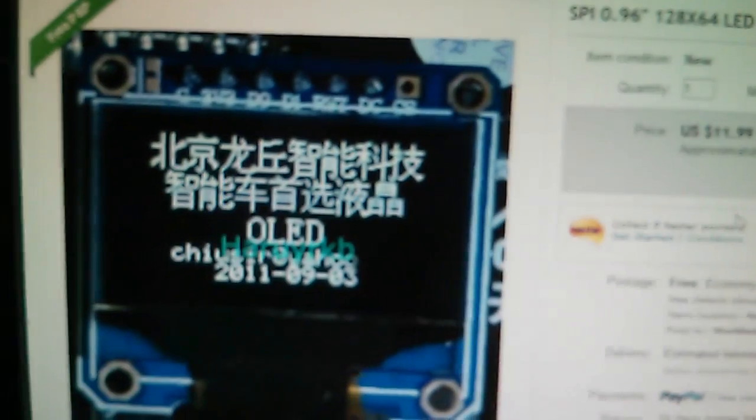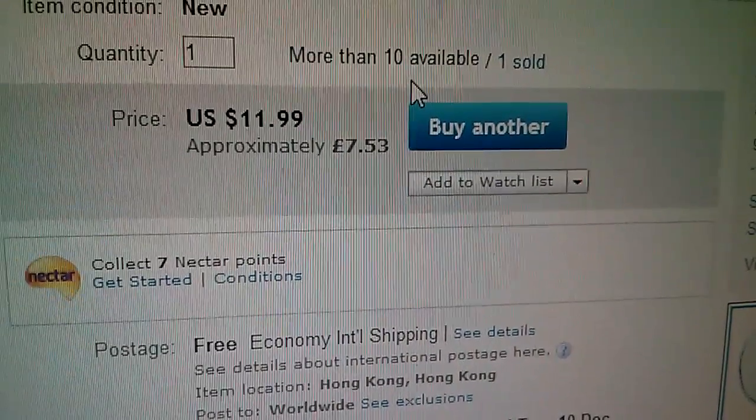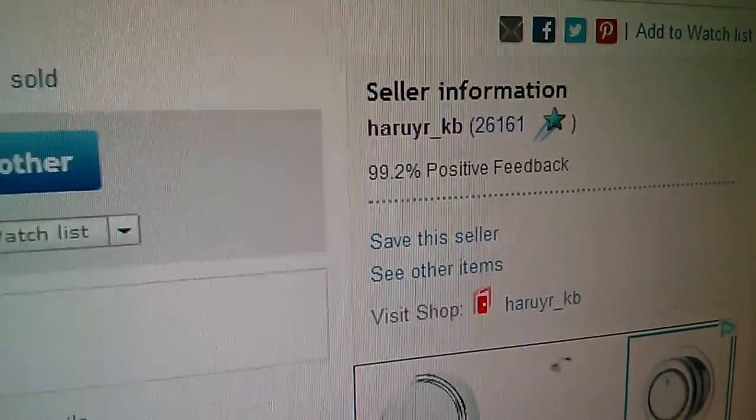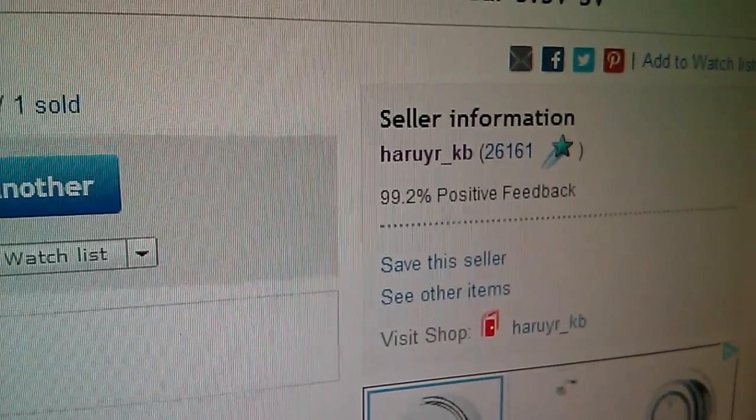This particular OLED model is a bit more expensive — £7.53, $11.99. This came from Haruya KB on eBay.